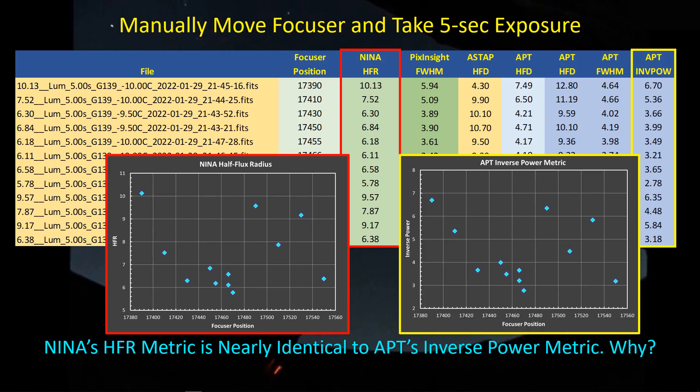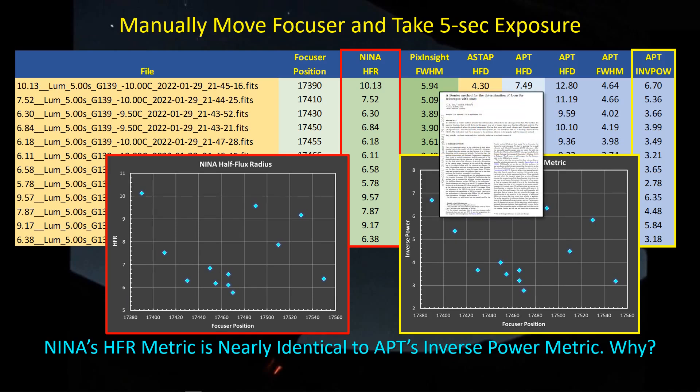Before we go on, I want to point out that the developers of Astrophotography Tool have recently published their method in a referee journal. This is a big accomplishment — publishing a technical article in a referee journal takes a lot of time. There's a panel of subject matter experts who review and comment on your work. There is a lot of back and forth to get it published. Kudos to them for getting that done — I'll post a link to the paper in the video description.